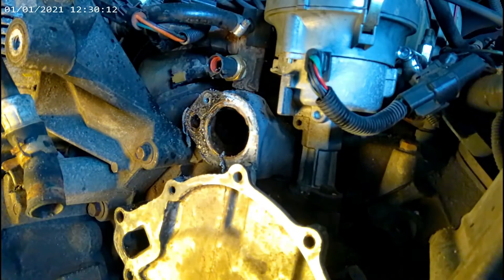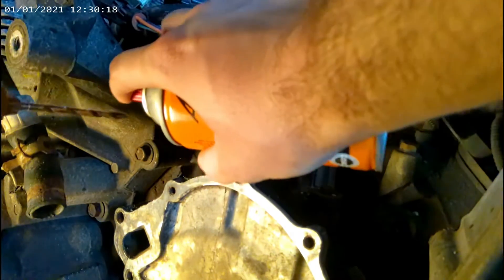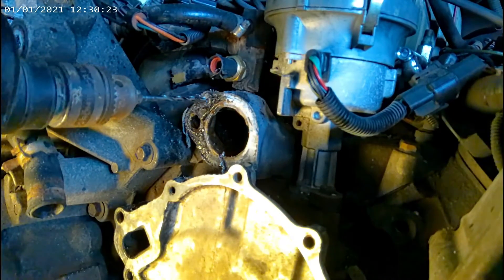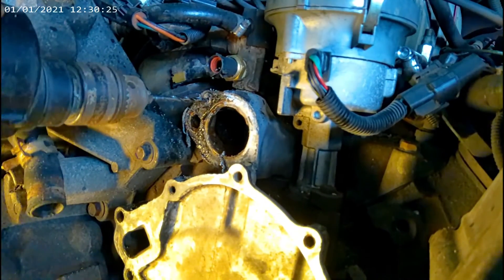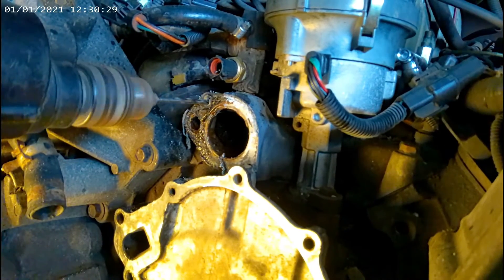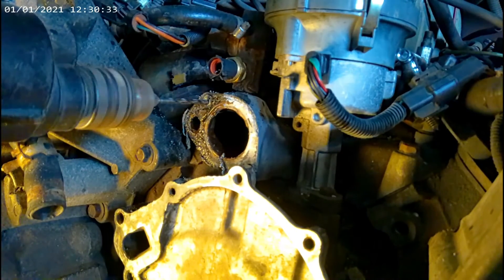That's a lot of metal coming out and it's pretty hot. Folks, make sure you do not break the drill bit off in there. If you do that, you've got a whole other problem.